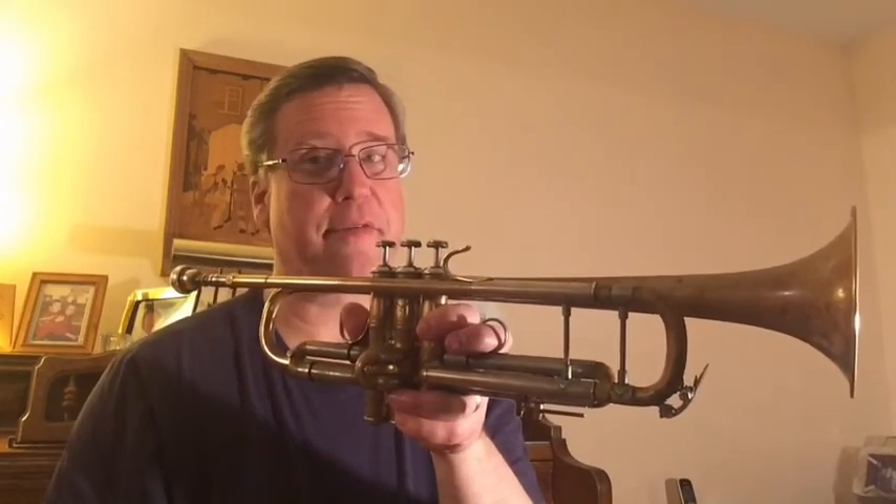It has a lot of different uses in music. It's a lot of fun to play — I've been playing for over 40 years. And it's the highest voice of the brass family, that also includes the trombone, the French horn, and the tuba, among others. Thank you very much.